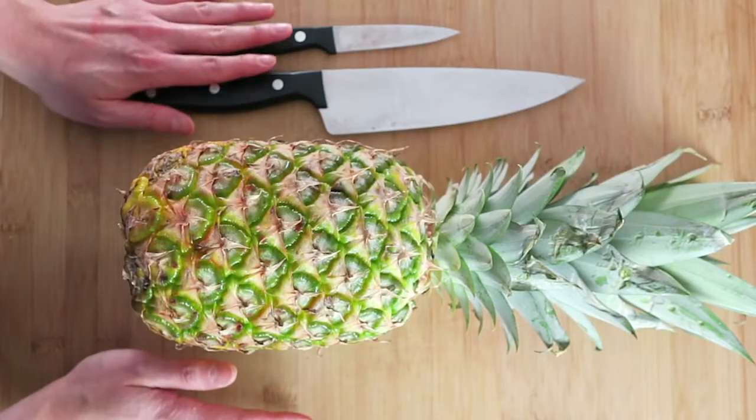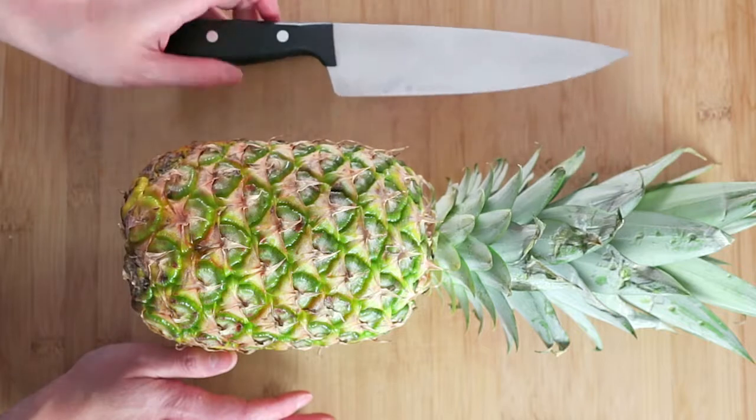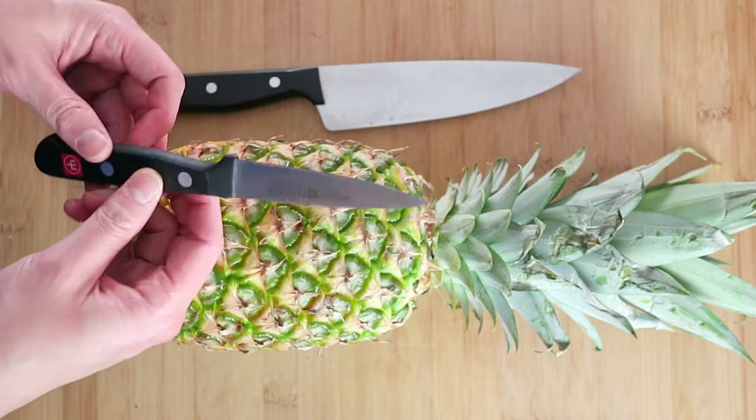Tip number two: you will want to have two different types of knives ready. One is a regular chef's knife — make sure you find a very sharp one. The other one is a smaller knife. This will allow us to cut through the meat inside.